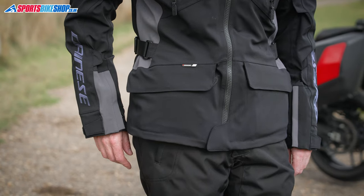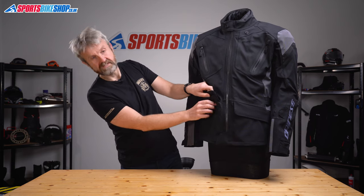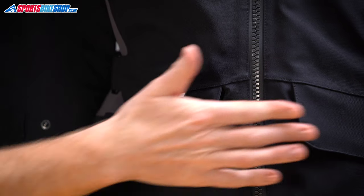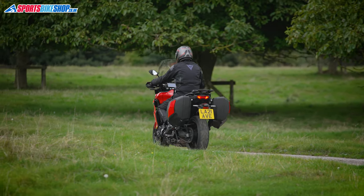There are two front pockets with velcro flaps that fold over to protect the zip underneath. The pocket on the rider's right is rated as waterproof — there's a label confirming this — but the other one isn't. There's also a lower back cargo pocket, which is not waterproof either.